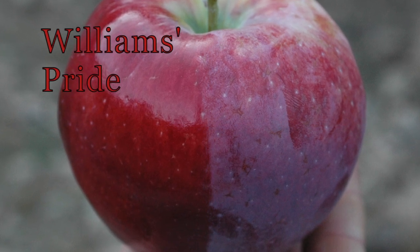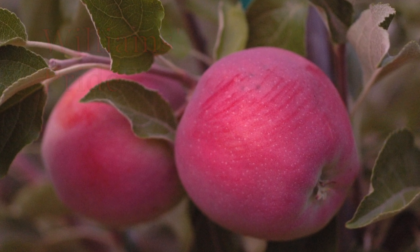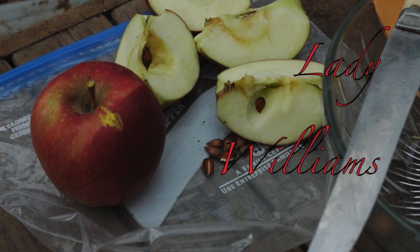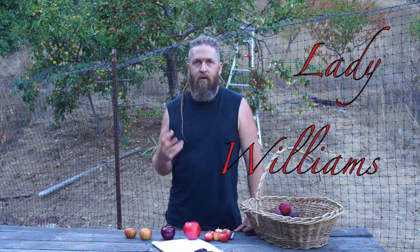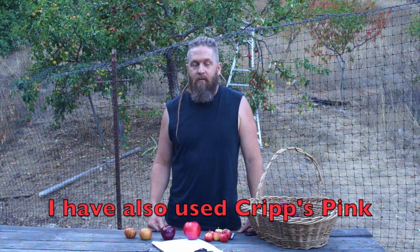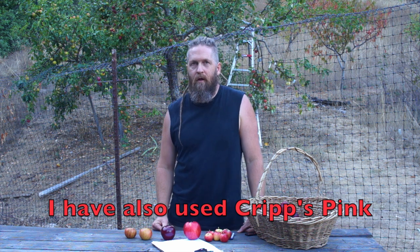Williams Pride — I'm really into that one right now. It turns out it has some red flesh too. It's an exceptional apple for an early apple, but I'd just say it's a really good eating apple at any season. Lady Williams is a very interesting apple — it ripens here on February 1st, which is exceptionally late. It's a very good, firm, heavy, dense eating apple with a nice high sugar content that stores well. It is one of the parents of Cripps Pink, also known as Pink Lady, which in my opinion is the most consistently good grocery store apple — it's almost always at least edible.